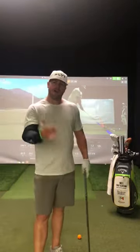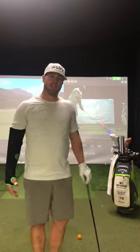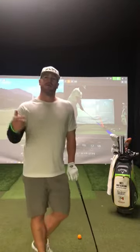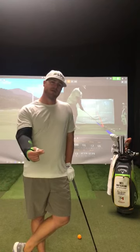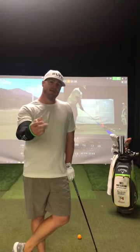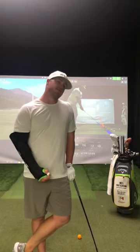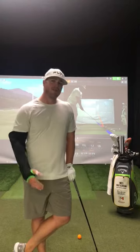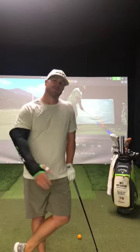You wonder why a long driver would talk about a chipping aid. For us, we're trying to create as much speed and rotation through the golf ball at the contact area — whatever terms you like to use. It's all about rotation: shoulder rotation, hip rotation, hip and shoulder separation. When it comes to long driving, we're going to use our hands and wrists at the very end to create as much speed, because those are our fastest levers. But we've got to get our shoulders through in the right position as fast as possible to use that.